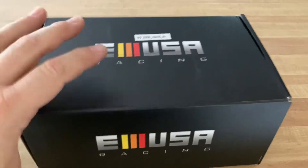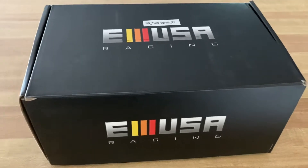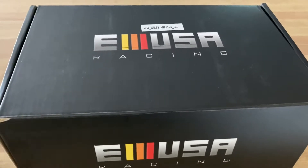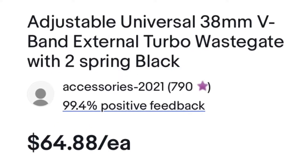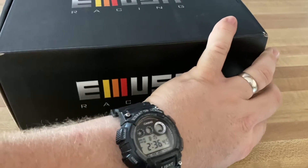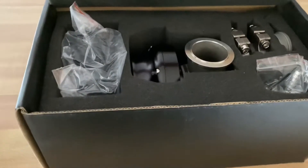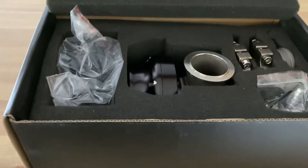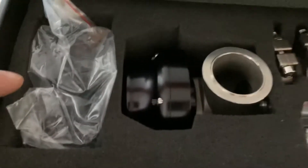Hey YouTube, welcome back! Today is going to be an awesome day — both of my wastegates have come in by Emusa. I'm super thrilled, let's dig in. This is not quite a true unboxing since I opened everything off camera first to make sure all the goodies are here. The packaging is great — this box came inside a UPS box, so no issues there. This is Emusa's wastegate, it's a 38 millimeter.